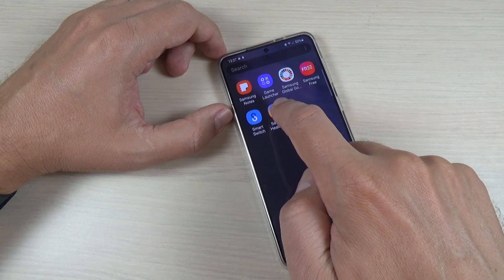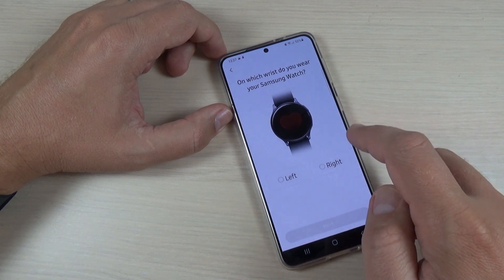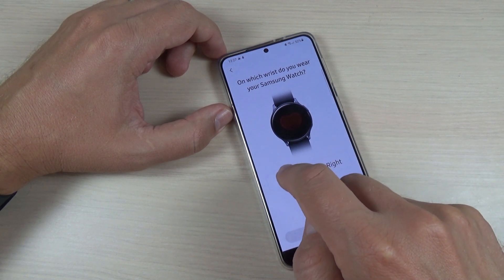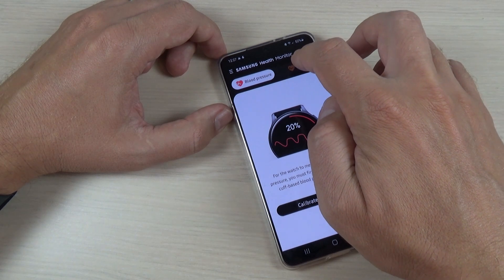Let's go to Samsung Health Monitor. Press accept and select where you wear the watch. I wear it on the left hand, press next, and select ECG.